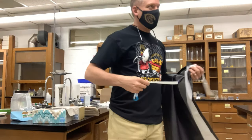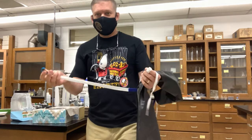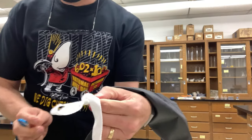We bought new lab aprons this past year during COVID. When they came in, she had a great idea: instead of having students tie their aprons and getting them in knots, we're going to tie a little loop in one side.